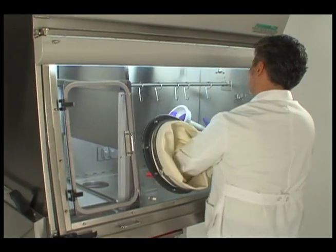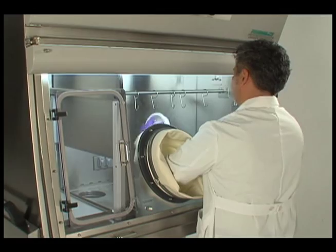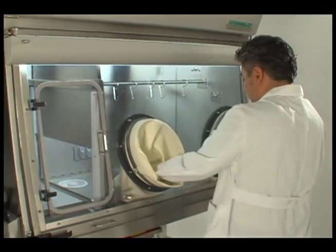Lift the waste chute cover from the work surface and unscrew the post. Set the post aside and place the waste chute cover back over the work surface.